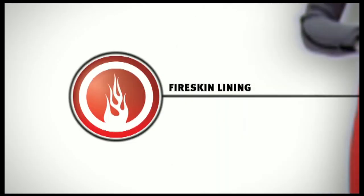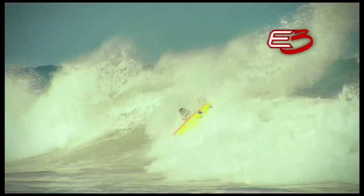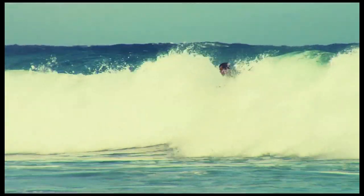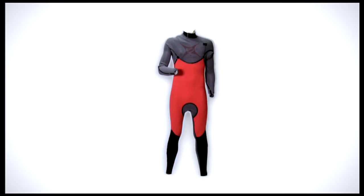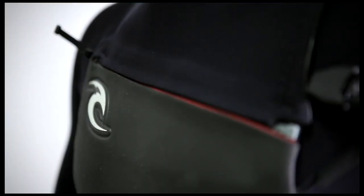F equals fire skin. The F-Bomb features Rip Curl's exclusive fire skin lining, which wicks water away from the body and retains maximum body heat. This year the fire skin lining is backed with E3 and has a lower profile, meaning it's lighter, more flexible, and holds less water.